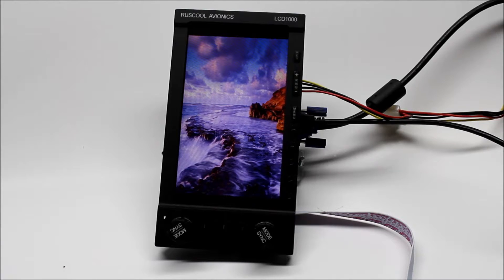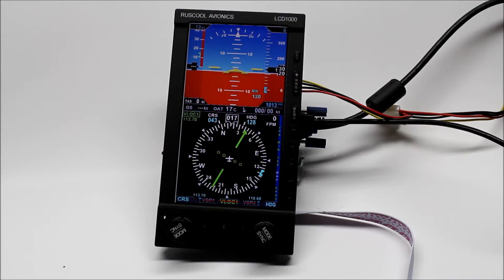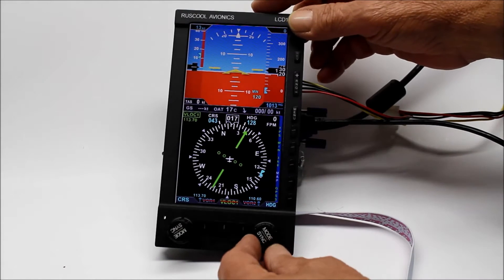This is our LCD 1000, which is our version of the Aspen EFD 1000. It has its own little video card in it, a video screen and also USB. We put it on and there we have all our bits and pieces on it, and we can do whatever we want here.